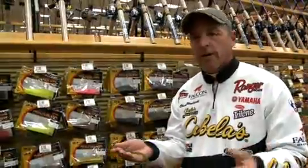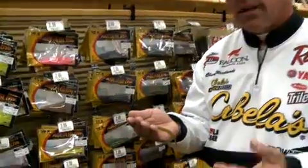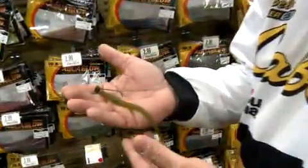You fish it with fluorocarbon line. Fluorocarbon will get the bait down there just a little bit better. Usually you don't have to set the hook that hard — it's something you can just kind of pull back, pull into the fish with.